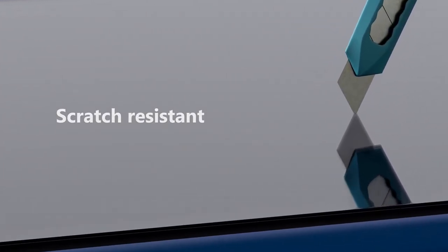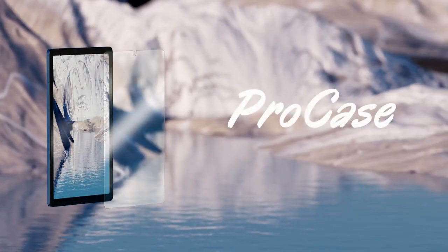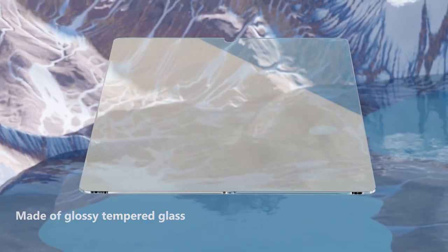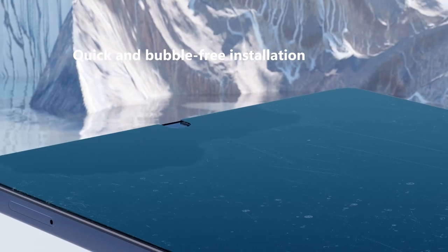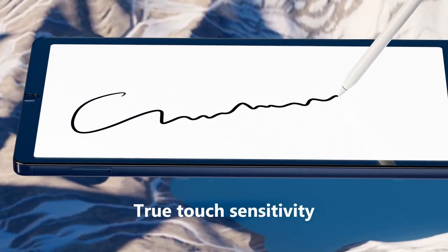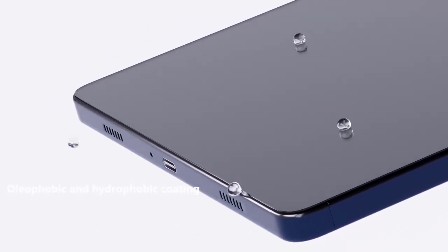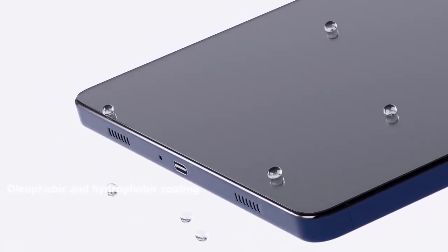The ultra-thin 0.33mm design ensures you won't lose that sleek profile, and you'll experience true touch sensitivity, making navigation a breeze. With high transparency and an oleophobic coating, your screen will stay crystal clear and fingerprint-free, allowing you to enjoy your tablet's display to the fullest. Installation is a breeze thanks to the advanced silicone adhesive — it ensures a bubble-free application in just seconds. Just peel, stick, and you're good to go.